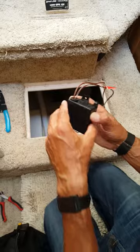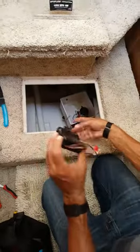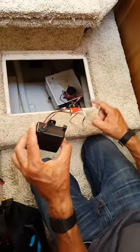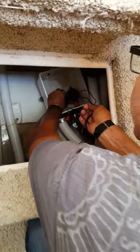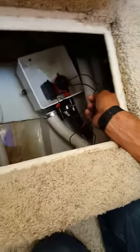This is the new one. It's basically just two wires — a hot and a common. It's clipped in; it's got a little slot right there.